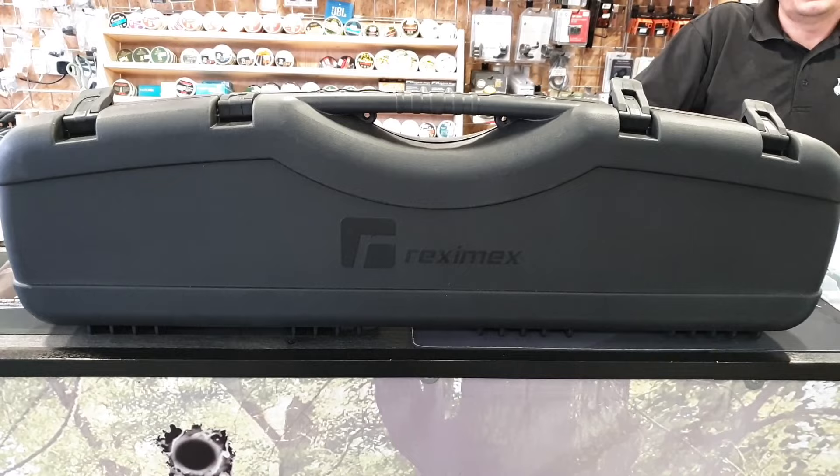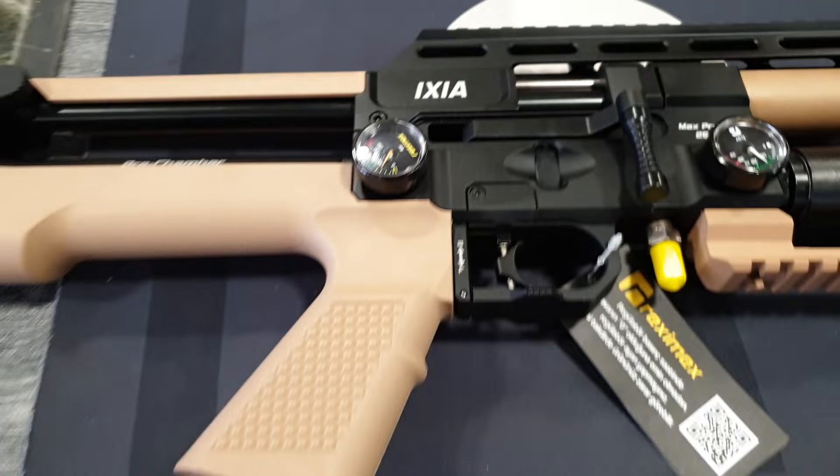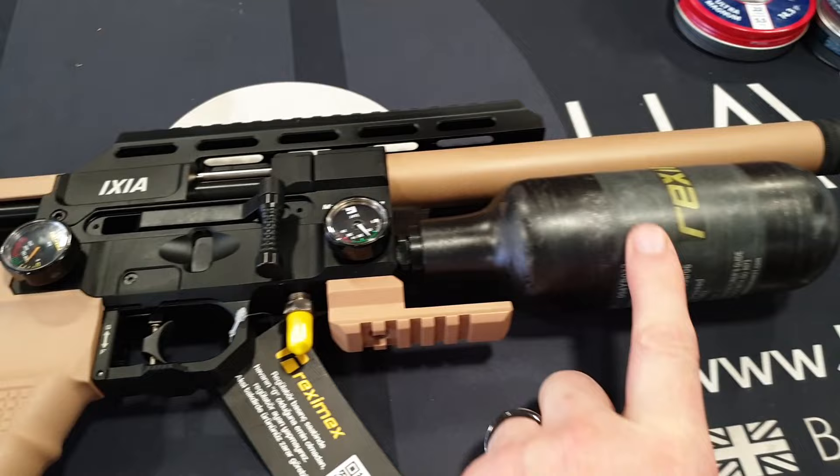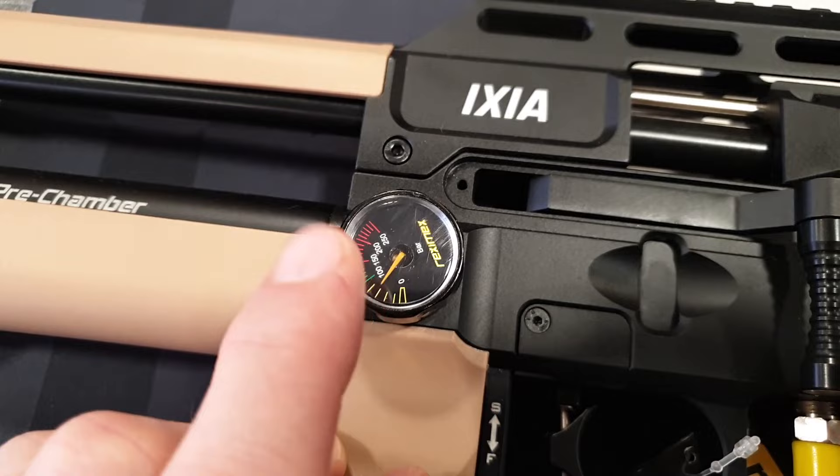We've got a new rifle — well, new to me here — and this is the Reximex Ixia Compact. Let's show you the rifle. There we go. That is rather swish looking. It's got a desert tan finish, and some of you will prefer the black. We have a thread protector with half-inch UNF under there and a 300cc bottle with a nice clear bottle gauge.